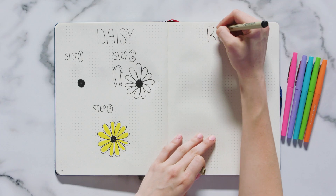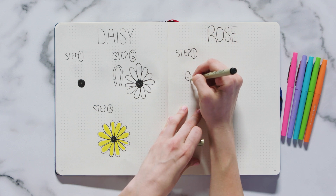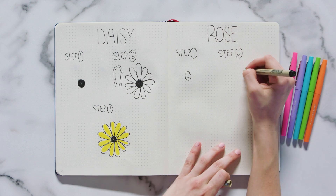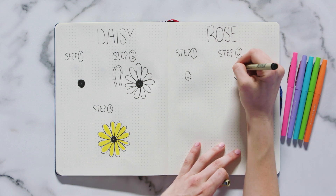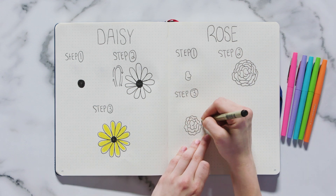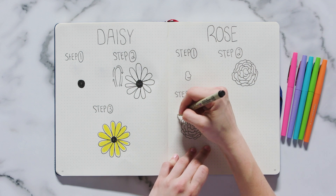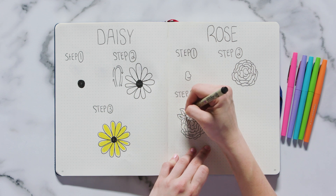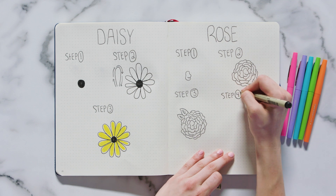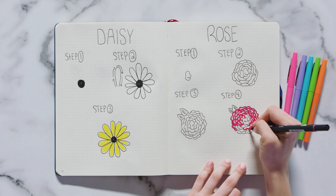The next flower I want to show you — one I draw absolutely everywhere — is a rose. Start your rose off with a small squiggly swirl; this will be the center of the rose. Step two is to draw repeating squiggly lines around the center in varying sizes and shapes until you're happy with the size of your flower. Step three is to draw two leaves in an eyelid-like shape. To do this, start at the base of the rose and make one arc away from the rose and one towards the rose. To finish off the leaves, draw on some veins by creating a center line with a few dashes. The last step is to color it in with a marker color of your choice — I chose a pinky red.